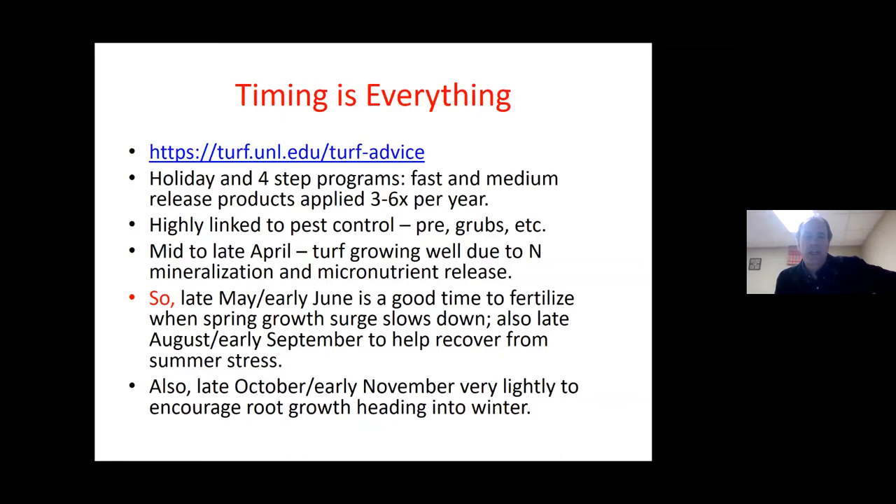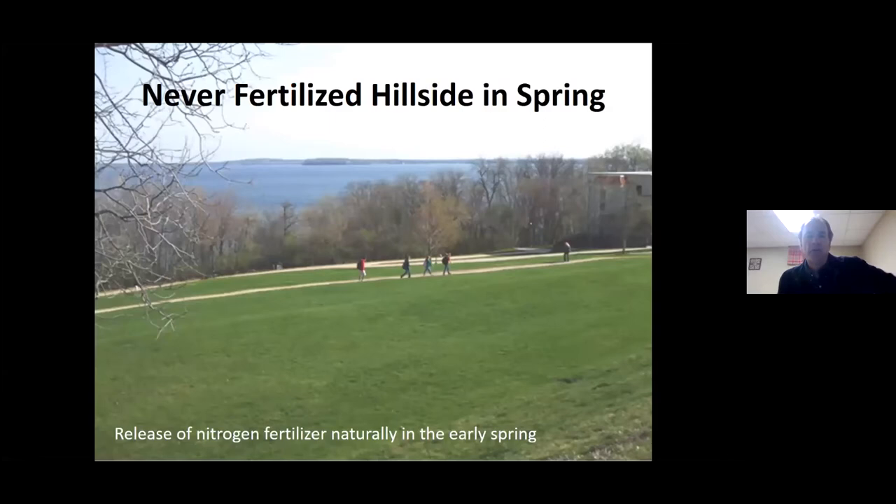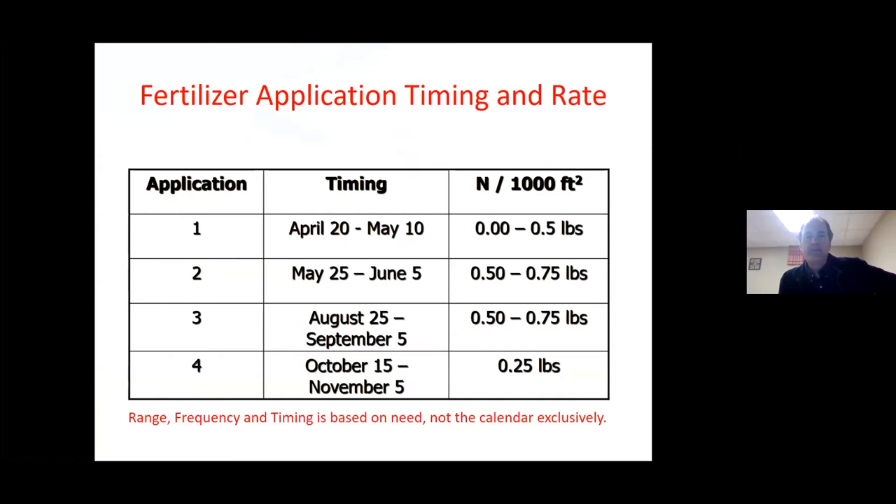The same thing is true in late summer — recovering from summer stress is a good time to add nutrients. The last time would be late October or early November, just very lightly as we head into winter. Here's a good example of the natural release of nitrogen in the soil in early spring: this is a park that has never been fertilized, and that's pretty nice looking grass — all that has been done to it is mowing. If you fertilize a turf that already has good density, good color, and good natural pest resistance, it's just going to increase the need for mowing.